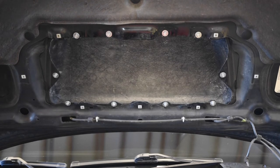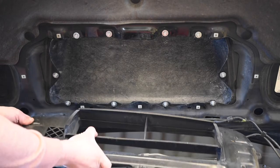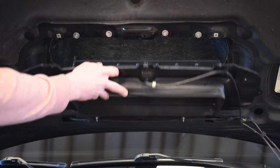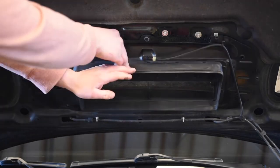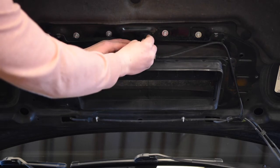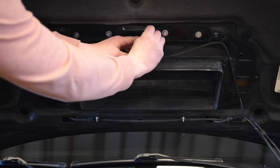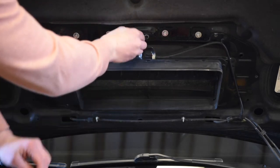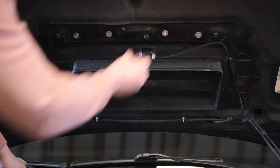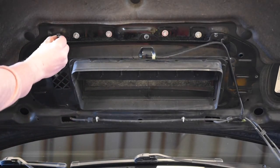Next, you just have to put the splitter back on. There are two little tabs on the bottom that slide into the hood — slide those in. Then your plastic clip goes on and kind of holds the splitter up in there. The screw just goes right into the clip, and then put all the bolts back in.